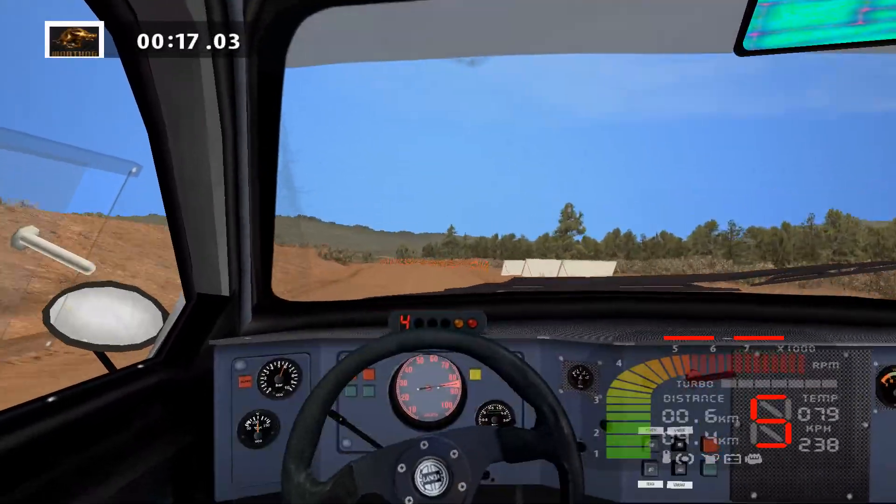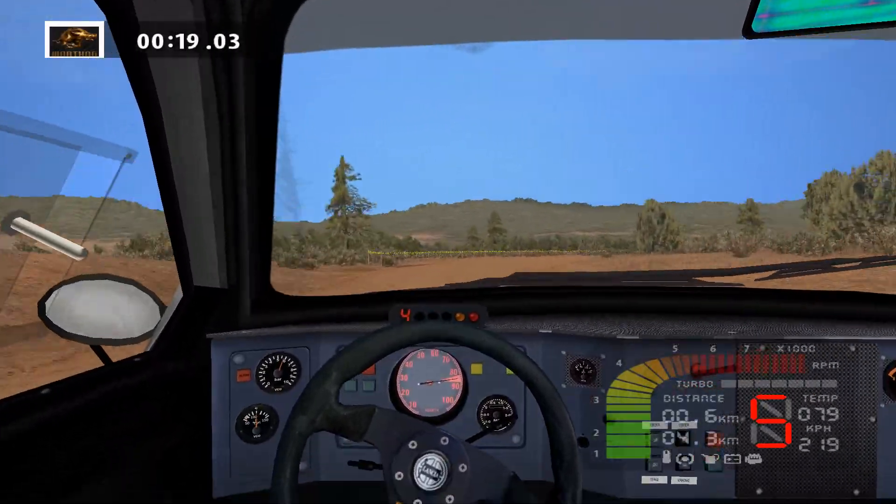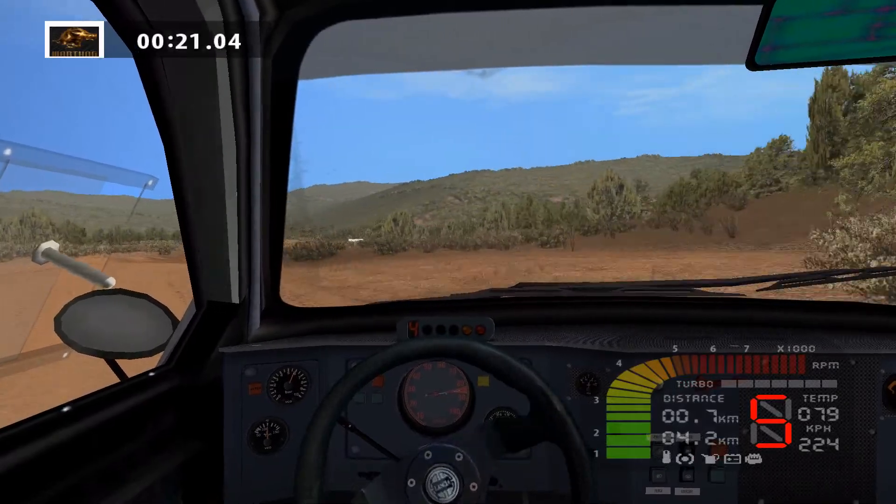Fast right, long, 100. Lat left, over crest, 150.